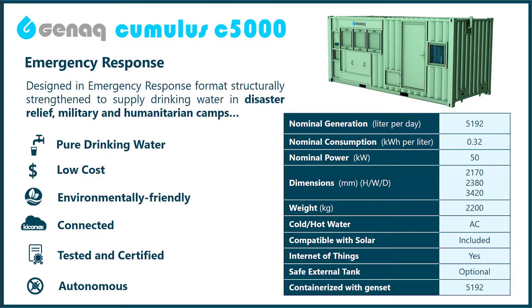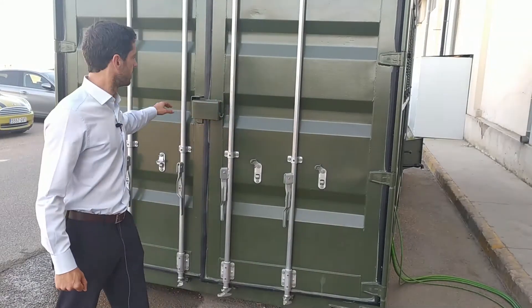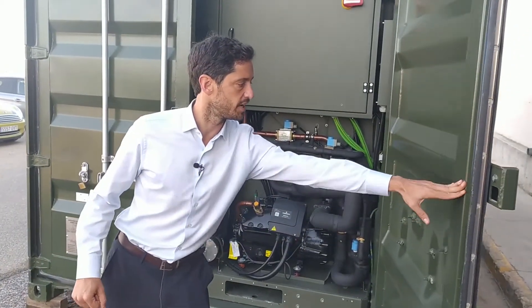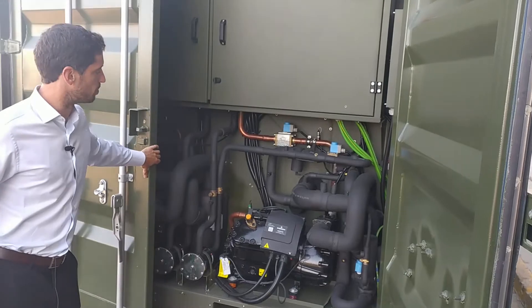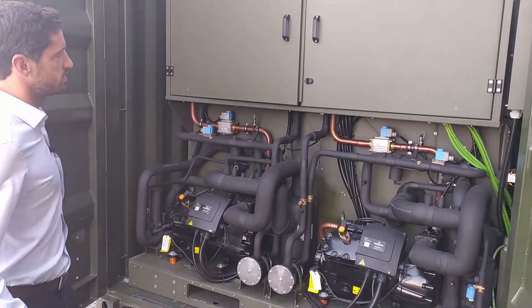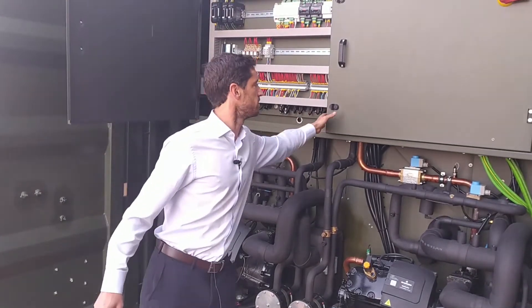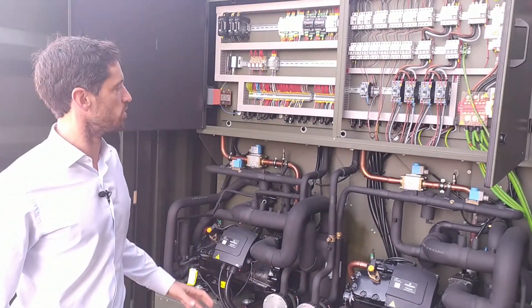So let's see how it works. In this part of the container you can access the refrigeration circuit with all its components and its double refrigeration circuit, as well as the electrical panel where all components are controlled.